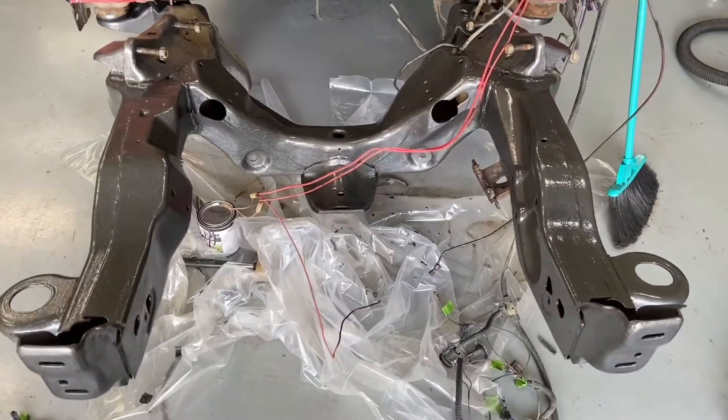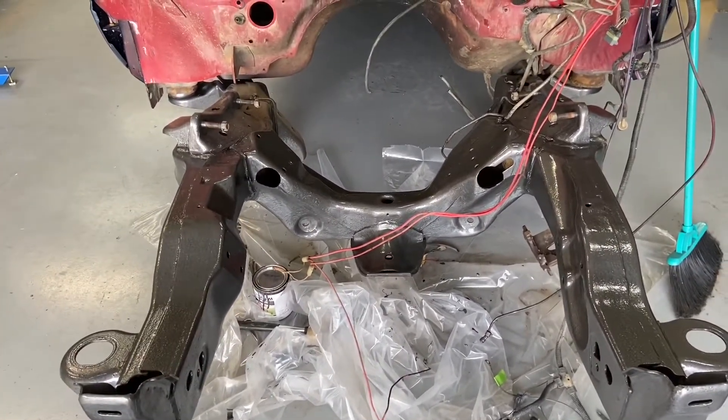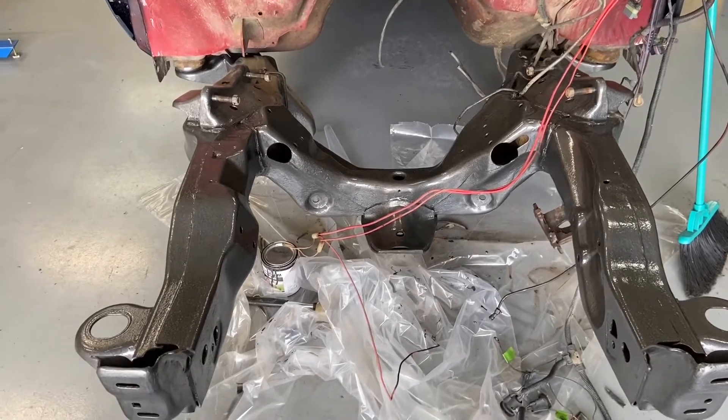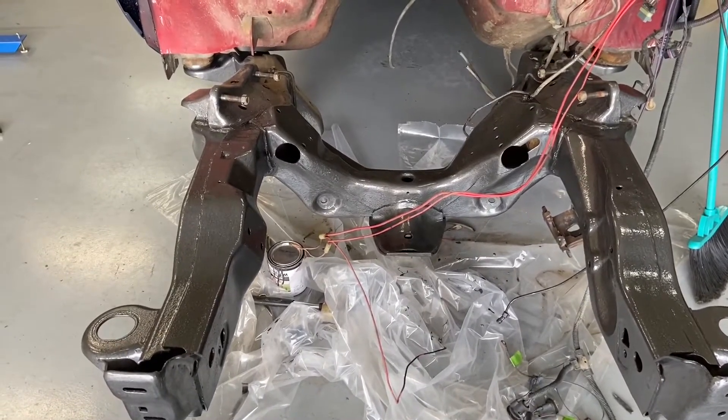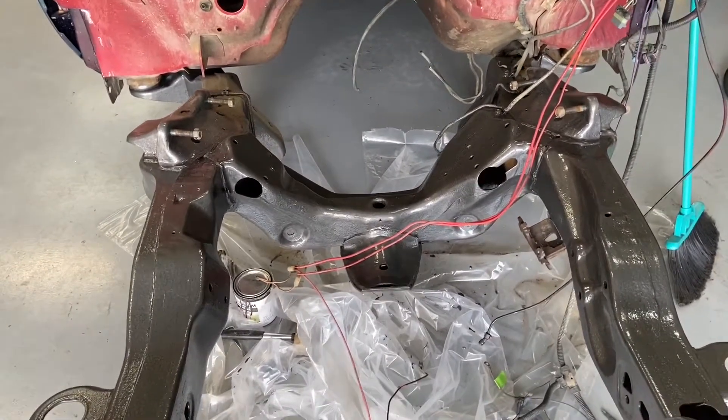I'm not using any of that stuff. I took the frame, used the power washer and blasted it off a couple days ago. Yesterday I used a wire wheel and a drill to get some of the scale off the rust. It wasn't super bad, but it's definitely there.